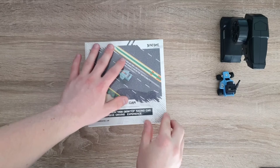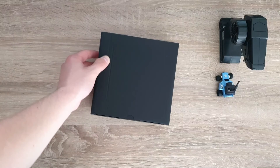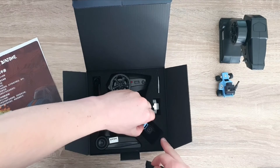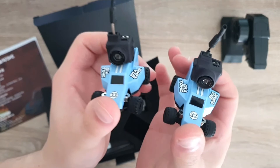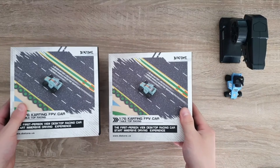The other unit in the box is exactly the same. It's really nice because you can actually drive with friends — driving around with other people would definitely be really fun especially in a big area, just kind of chasing each other around. I highly recommend that you get two so you can drive with friends — it's a lot more fun that way.